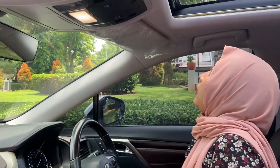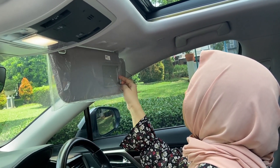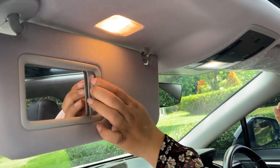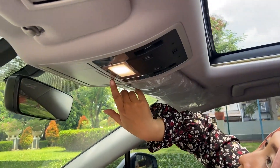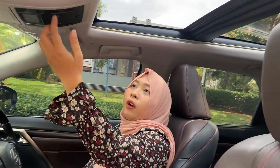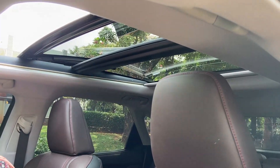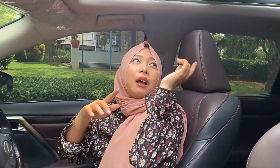Up top there is a glass panel. There is a light on the side and a reading light. There is also a sunglasses holder. This car is equipped with a sunroof — it opens automatically. The front has a sunroof and the rear section is panoramic.